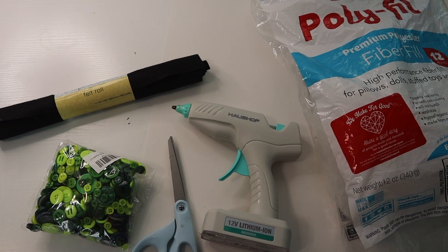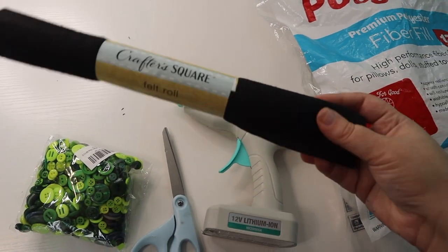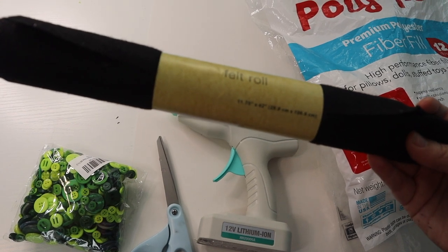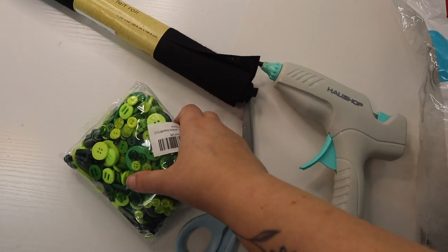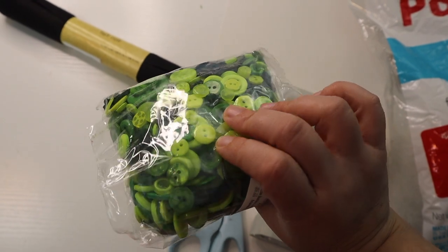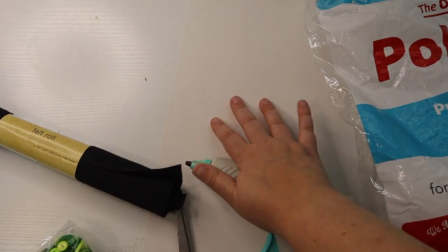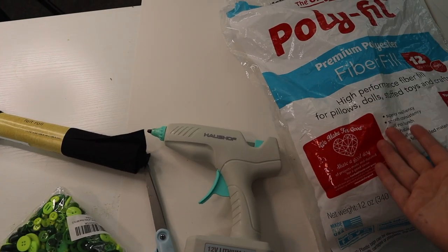For this craft you're not going to need very many supplies. You are going to need some black felt material — I got this small roll at the Dollar Tree for $1.25, it is 11.75 inches by 42 inches. You're also going to need some green buttons or whatever color you want for the eyes. I got a large pack of buttons off Amazon super cheap. You'll also need a hot glue gun, some scissors, a poster board which I also got from the Dollar Tree, and some polyfill or some other type of stuffing filler.